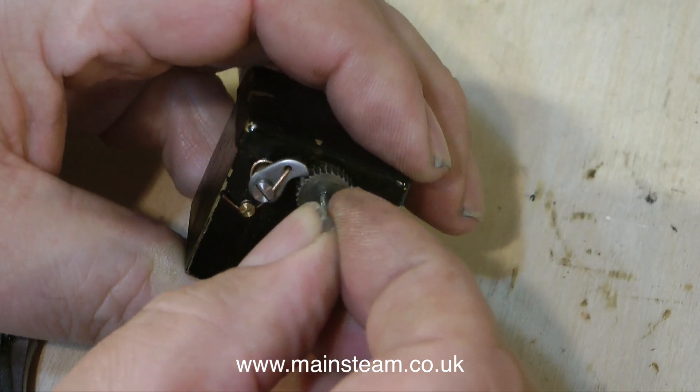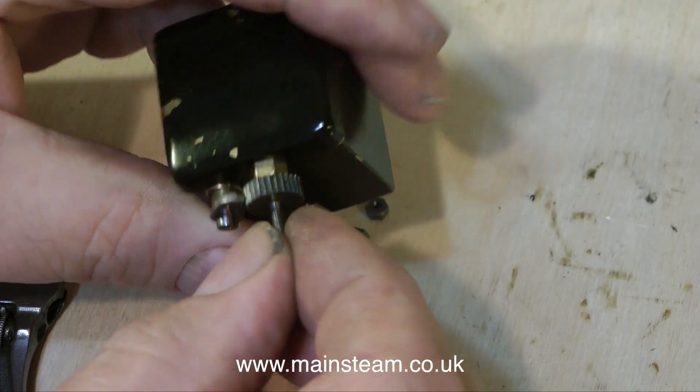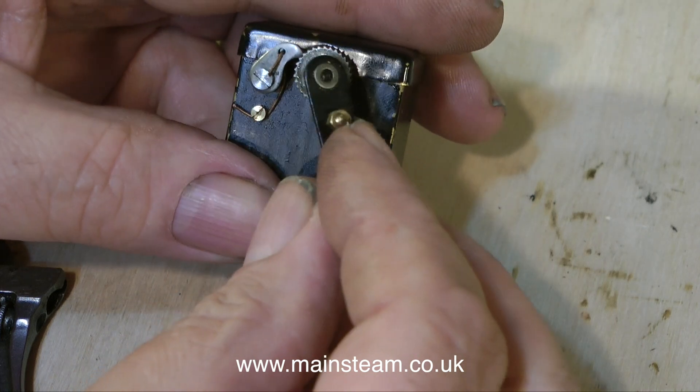This ratchet shaft is very loose, which is one of the reasons I think it doesn't work properly. This is a very common type of mechanical lubricator, but there are other types.